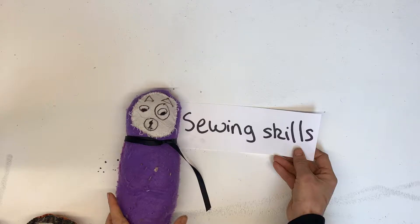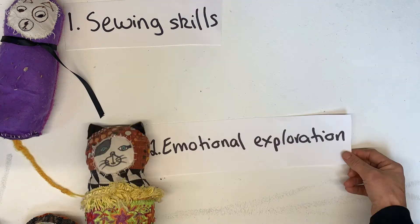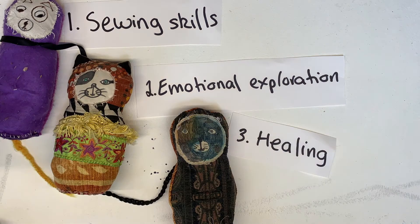You might be thinking why bother making a spirit cat? Let me tell you why. As well as improving your sewing skills, working with meaningful fabrics touches us emotionally, which can help the healing process. Basically, something magical happens when we engage our creativity in a conscious, meaningful way.